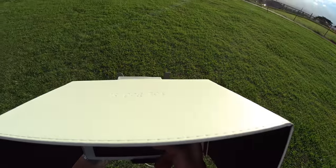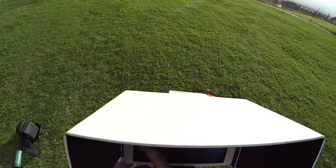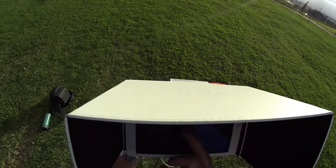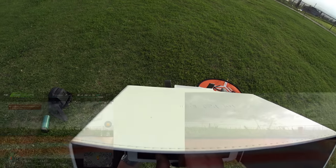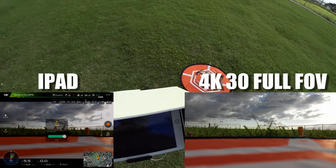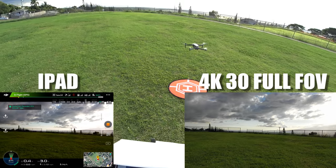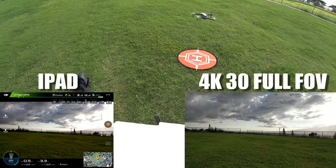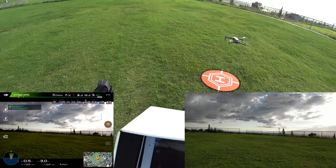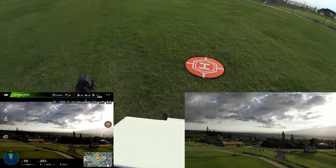We're going to be recording this flight in 4K 30 frames per second. Starting recording — we're going to launch right away. I'm going to turn the sensors off real quick, so obstacle avoidance is all off — all red. Let's go ahead and launch. Here we go, still recording, going up and out immediately. We want to be in position hold mode, not sport.